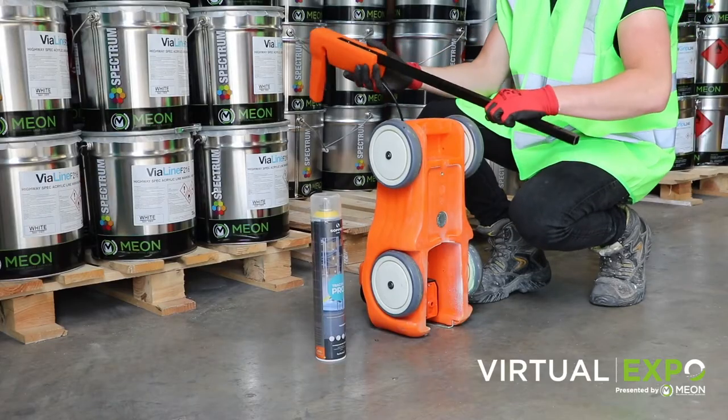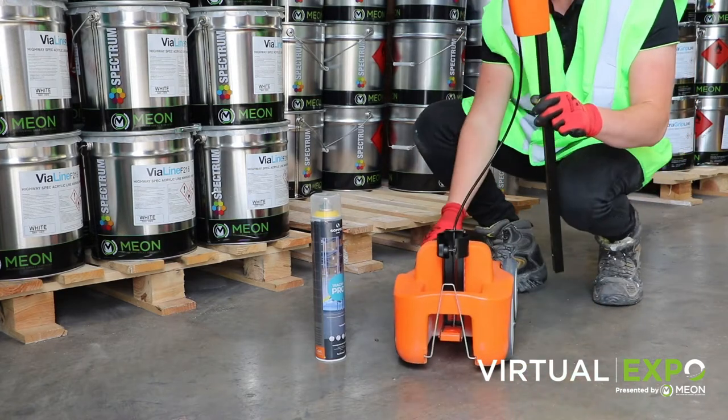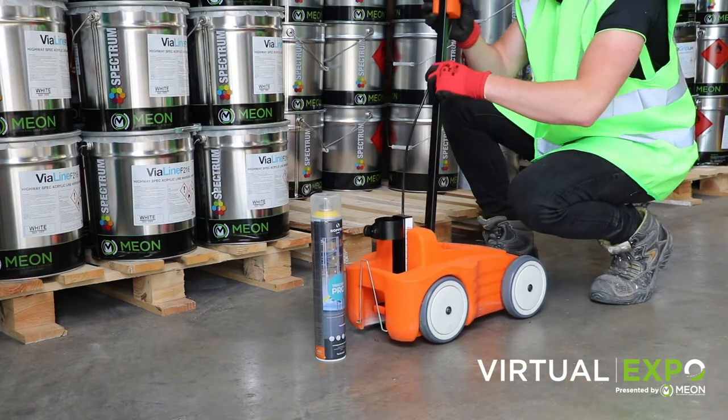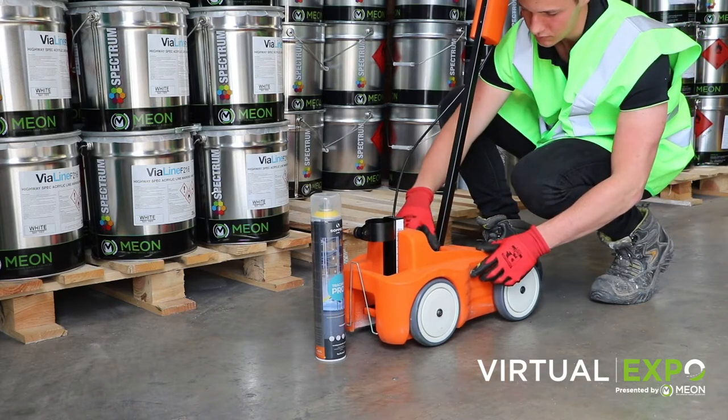The Sopek Driver is a very simple piece of kit, but it doesn't compromise on providing the highest quality lines. It's a very compact unit which can be stored almost anywhere, and it's very simply set up for application.